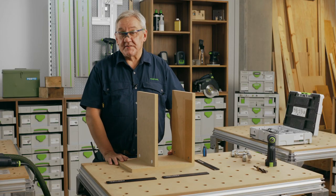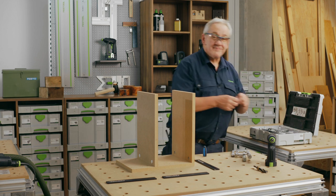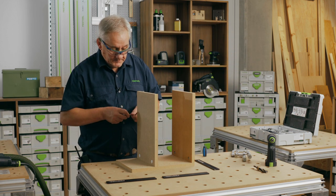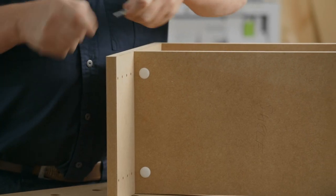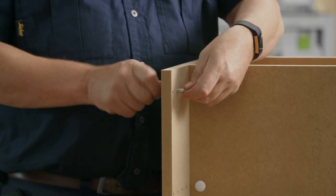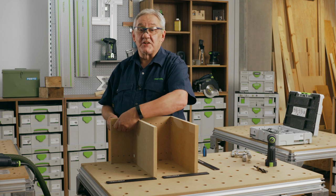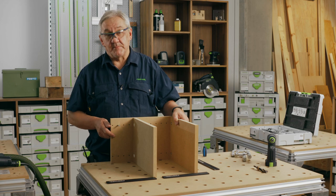The kit includes further accessories including through fixings. Ideal for wine rack type applications, they can be used in material up to 28mm thick. And finally, the Domino KD connector can also be used for applications in all solid materials, with a minimum thickness of 18mm.